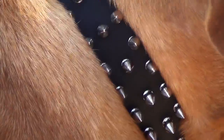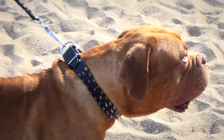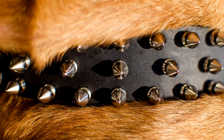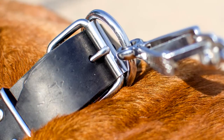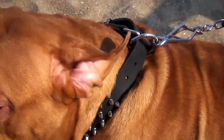Carefully polished and blunted spikes are absolutely safe and can't do any real damage. The steel spikes are handset and secured with brass rivets. The decoration and hardware have special nickel plating which makes them rust-proof and super shiny.